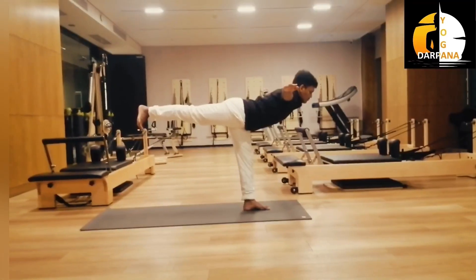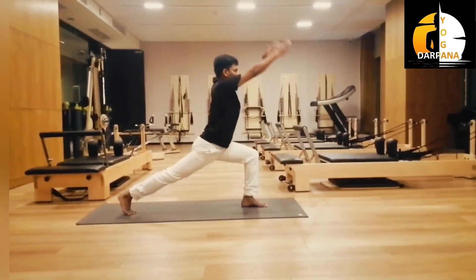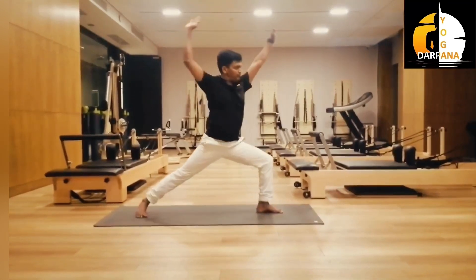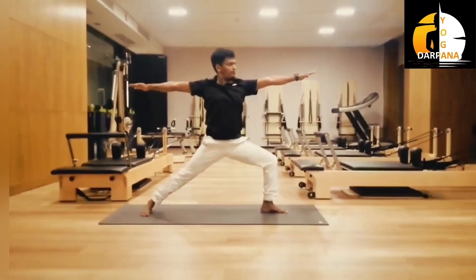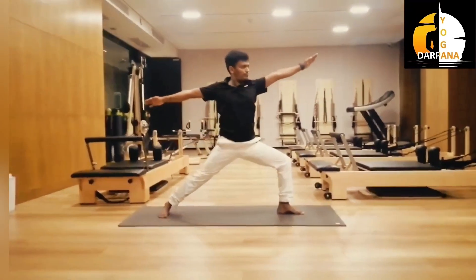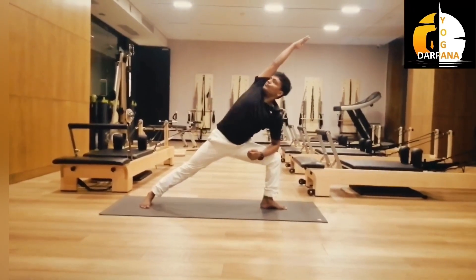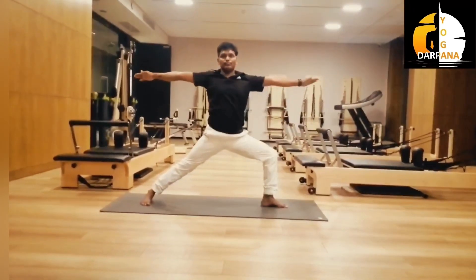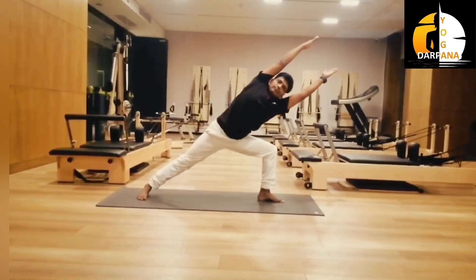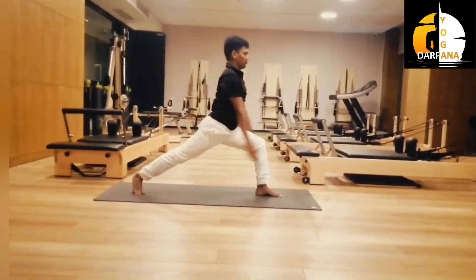Now Virabhadrasana. Inhale, push up, raise both hands up. Exhale, inhale, then exhale, bend towards right. Inhale center, exhale, support with running. Inhale, both hands together. Inhale, exhale, inhale up, then exhale.